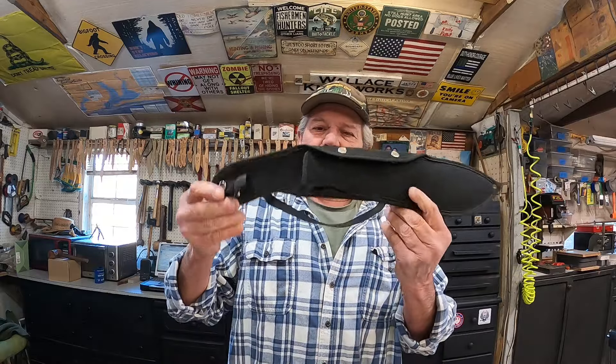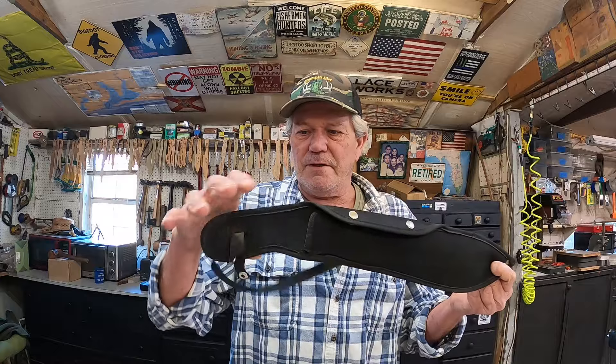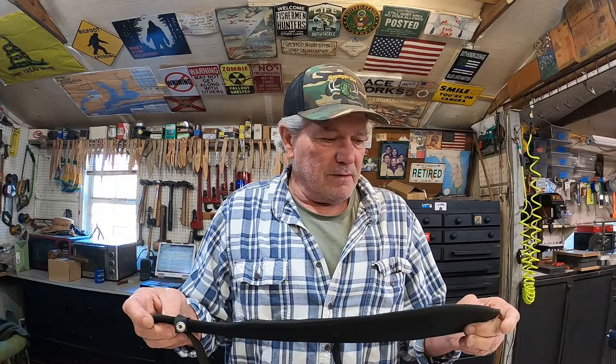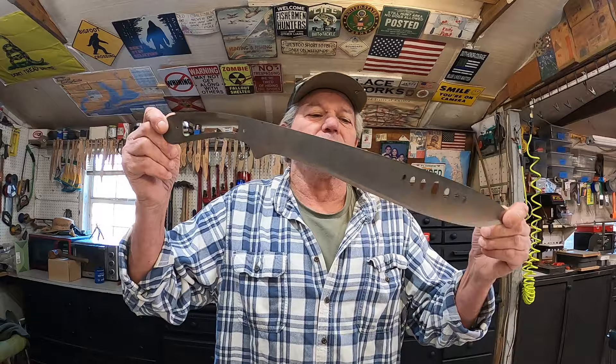That's the stock sheath that came with it. It's got some features I like, so I'll make a similar sheath, a little bit better, in leather — because this is going to Alaska to my buddy Josh. I do not want Josh running around in Alaska with something that might fail, because he might have to get after one of those big old bears. When I get done, it'll handle it.